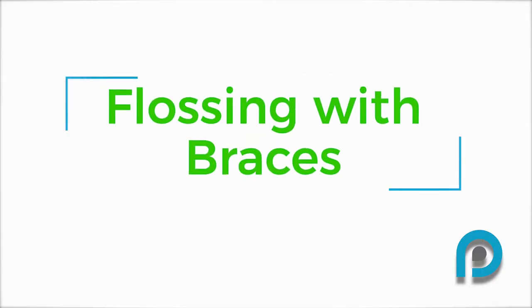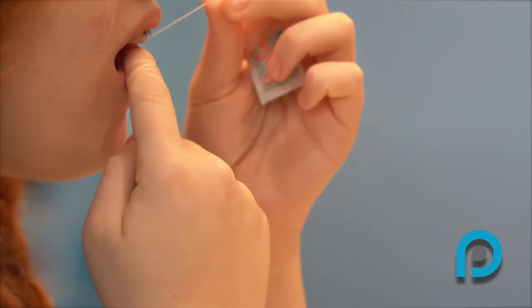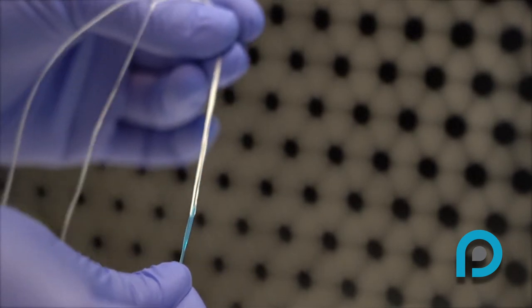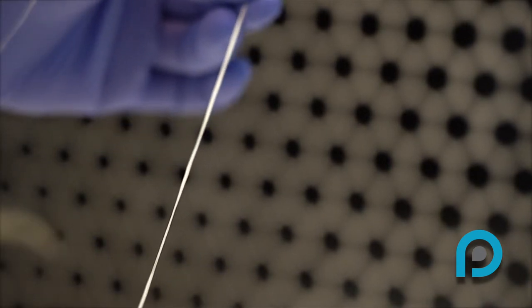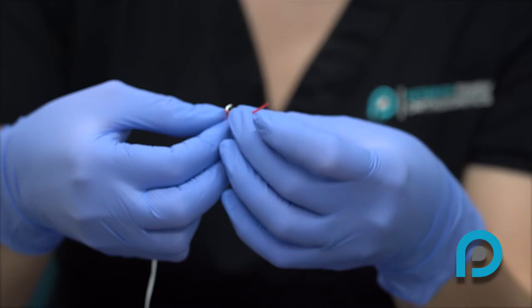Flossing with braces. Next, let's talk about how to floss with your braces. Dr. Peterson recommends flossing at least once every day. Use a floss threader to help thread the floss under the arch wire so you can clean completely between the teeth up to the gums. Take the floss and put one end through the floss threader, similar to a needle and thread.